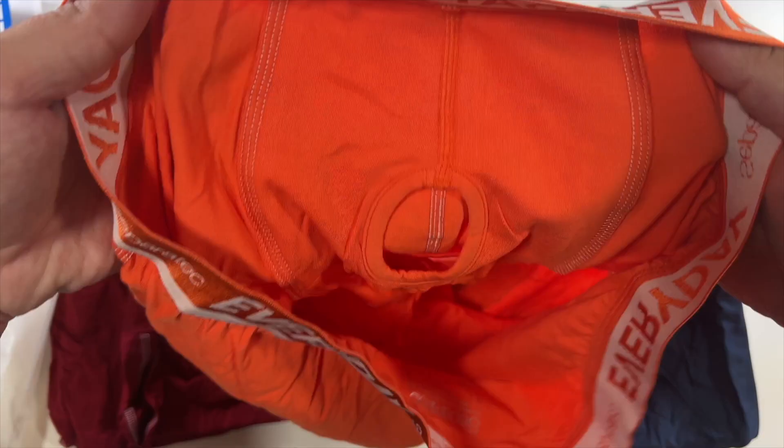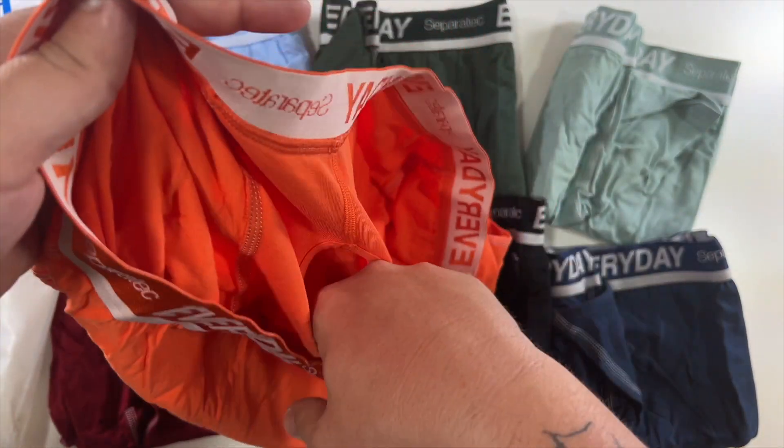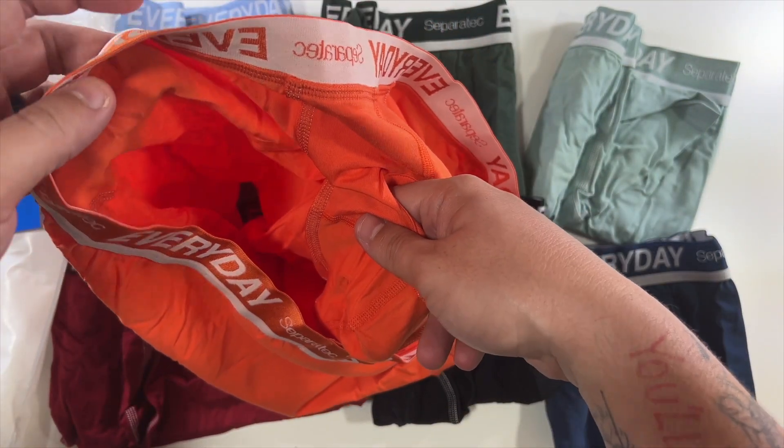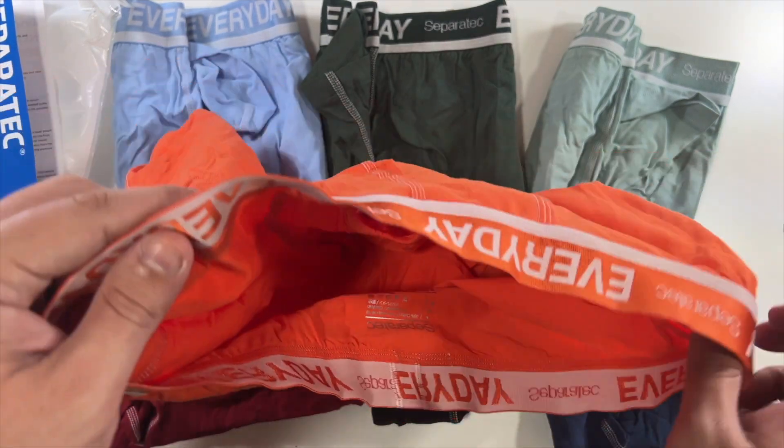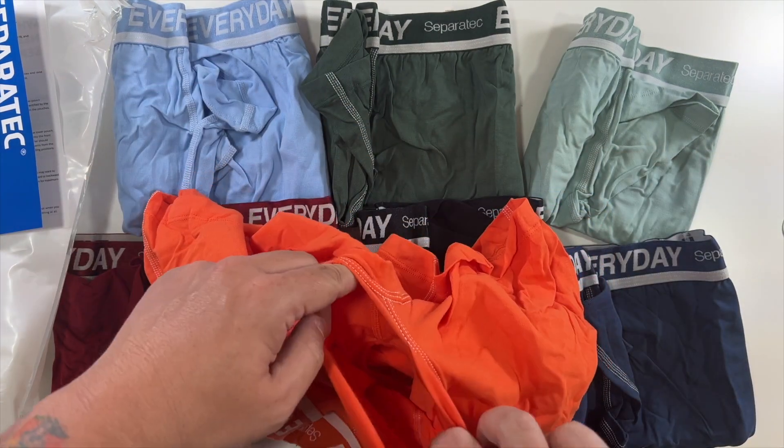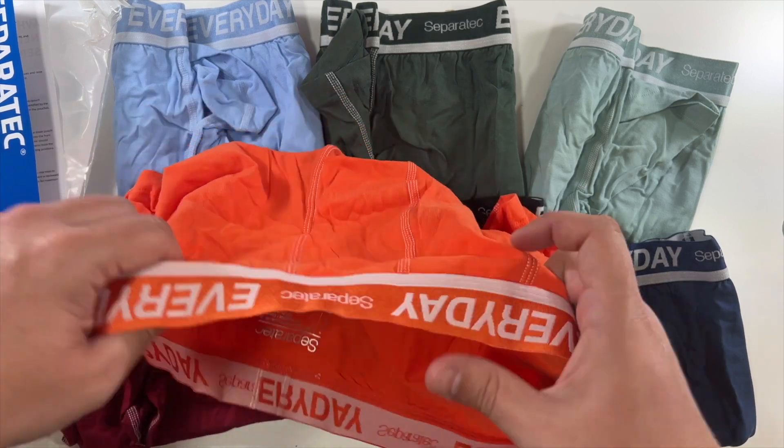Now this front pouch has a little separate area for your banana to go, so that the oranges — as used in the example in the photos — are outside. This does kind of pull up, making it easy access when going to the restroom.